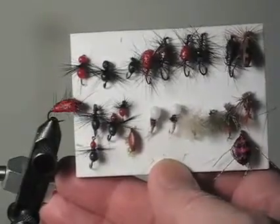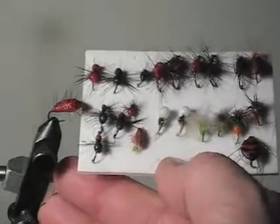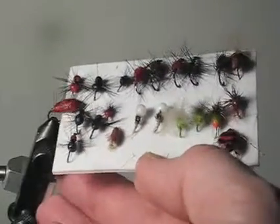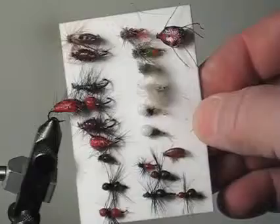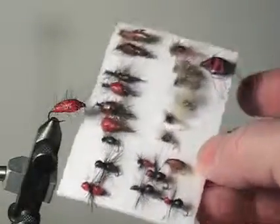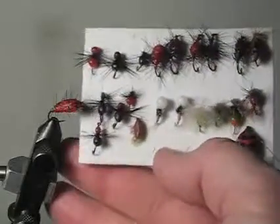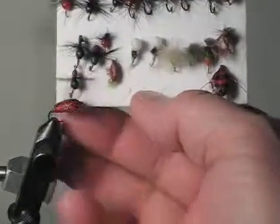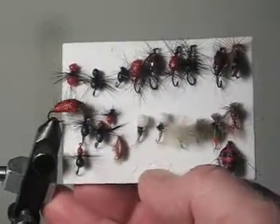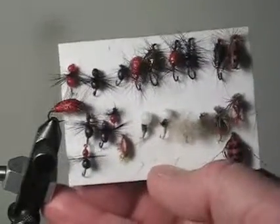Well, that completes the little video series on making the Gorilla Glue fly. I hope you've enjoyed it — I've had a lot of fun experimenting, making different types of bodies and seeing the endless types of flies that this product actually can be used for. I'm sure there are many more creative minds out there than mine that can come up with some pretty neat flies. Thanks very much.